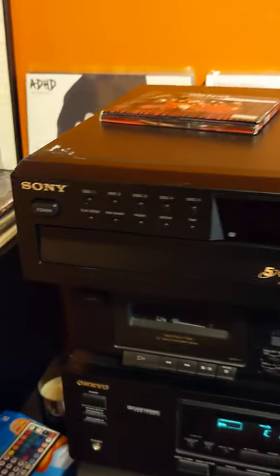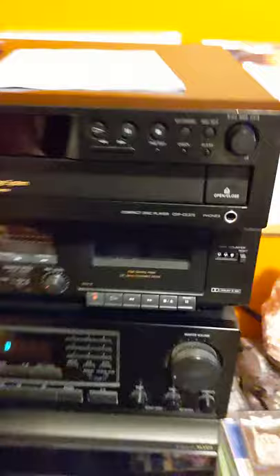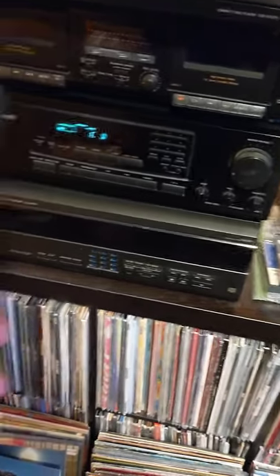This is for a Sony CD player — the Sony CDP CE375. It does come with a remote that works, and I will have an owner's manual. I'm going to test out two CDs here: Slipknot and Eric Clapton.